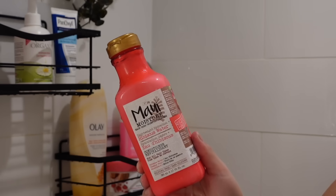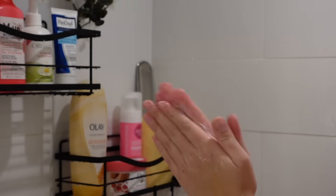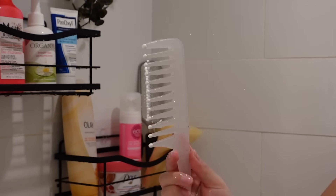I like to go in with the same brand conditioner — it might be an OCD thing, I don't know. I'm using the Maui hibiscus conditioner and focusing it on the ends. Then using a wide tooth comb I'm going to brush everything out.